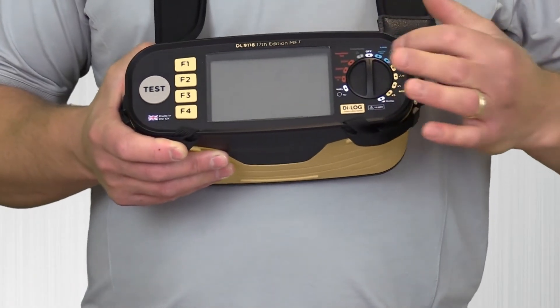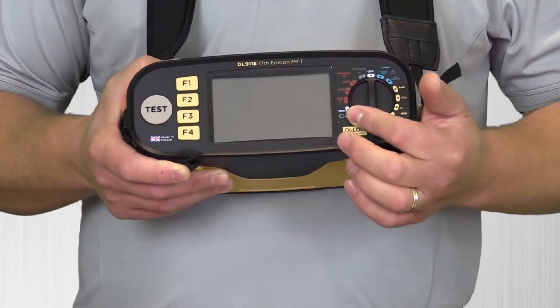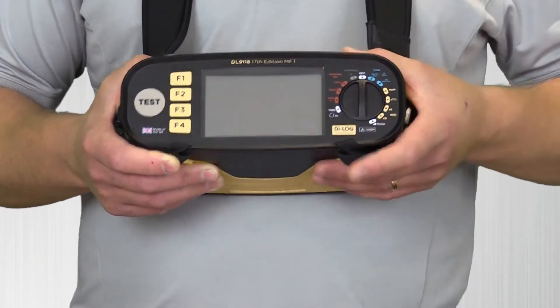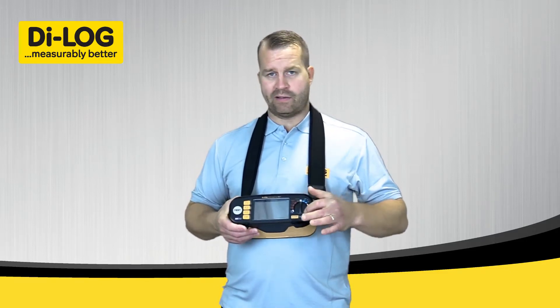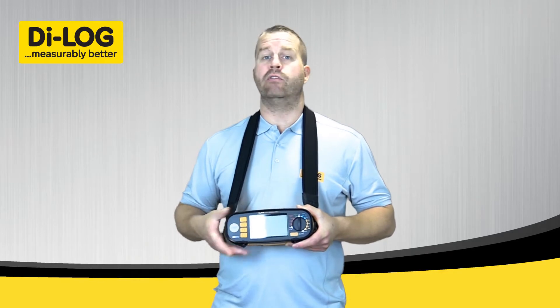Looking at the front of the dial, there's a very clear rotary switch that indicates all the test features. To the left you've got all your dead tests, the live voltage test at the end, and to the right you've got all your live tests from loop impedance to RCD testing. Function keys from top to bottom have various functions depending on what test you're carrying out, clearly identified on the screen as you select each test. The test button is very clear to press when you're ready to perform.